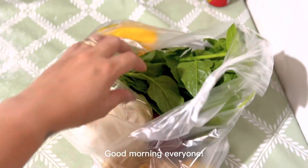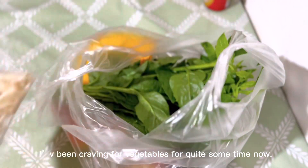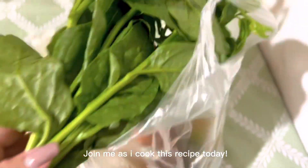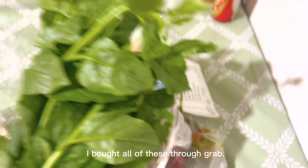Good morning everyone. I've been craving vegetables for quite some time now. Join me as I cook this recipe today. I bought all of these through wrap.